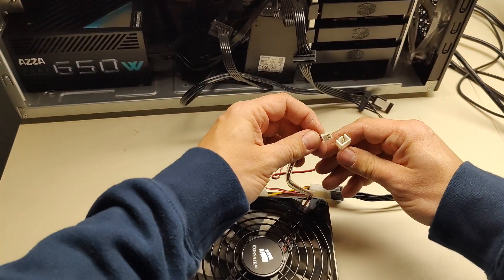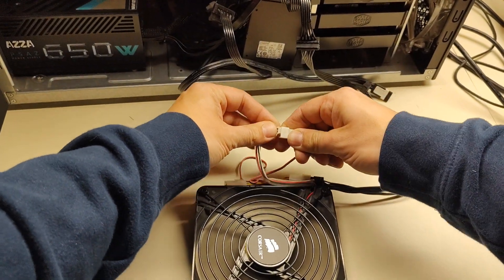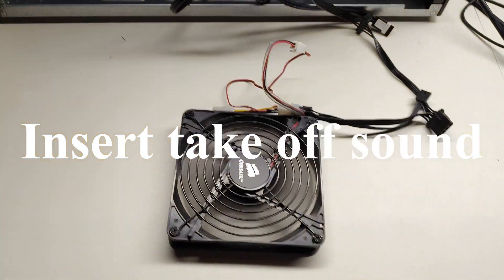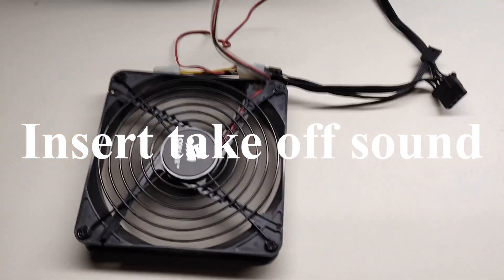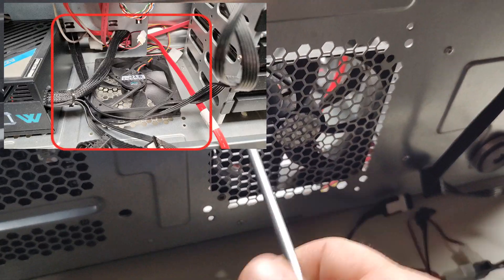I'm going to connect the two-pin to molex adapter outside of the case and make sure it works before installing it in the PC. I'm going to remove the 120 millimeters Cooler Master fan already inside the case.